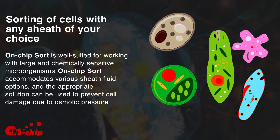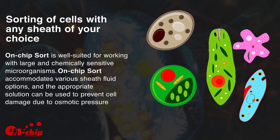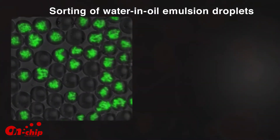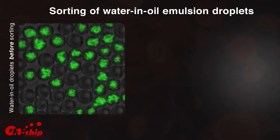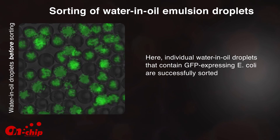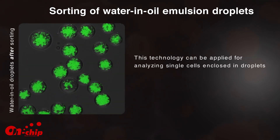Unlike conventional cell sorters, On-Chip Sort can accommodate a broad selection of sheath fluids including culture medium, oil, and seawater, making it well suited for working with large and chemically sensitive microorganisms. The appropriate solution can be used to prevent cell damage due to osmotic pressure, making it possible to sort water and oil emulsions. Individual water and oil droplets containing GFP-expressing E. coli are successfully sorted, and this technology can be applied for analyzing single cells enclosed in droplets.